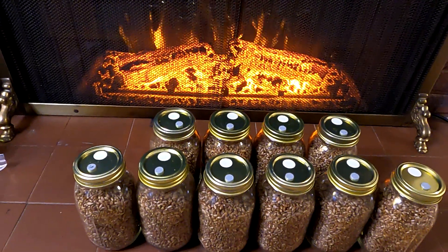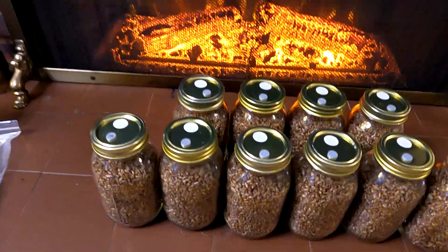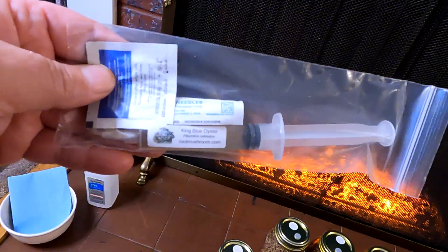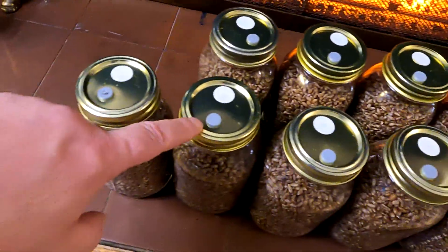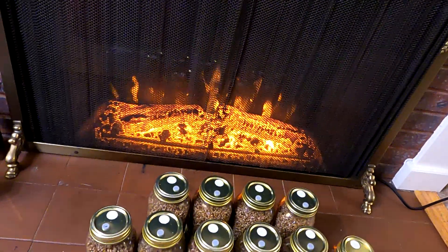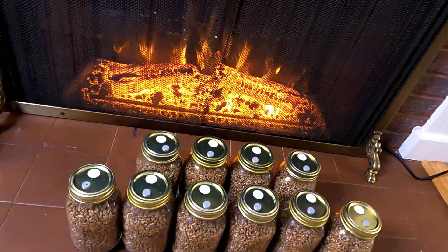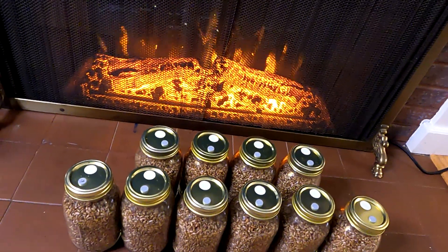Although there are many ways to accomplish this task, I've opted to begin by inoculating my substrate, which is a rye berry grain, with some liquid mushroom culture. We're going to accomplish this by simply injecting through these self-healing injection ports on these jars about one to two CCs or milliliters of the liquid per jar. That one syringe is going to inoculate all of these quart-sized jars — a total of 10.